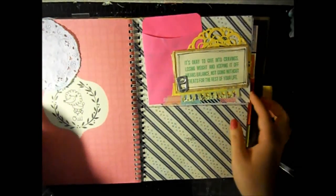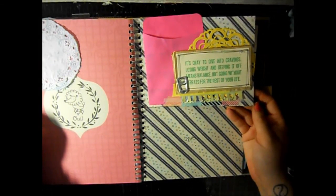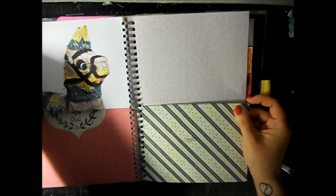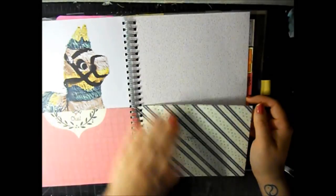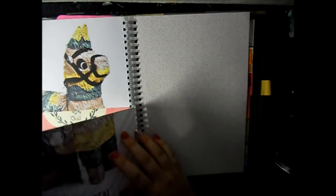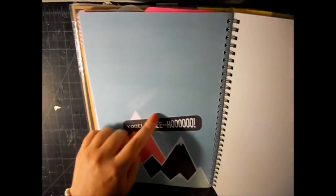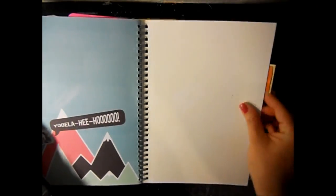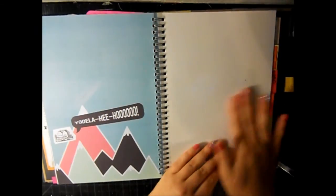This page is dedicated to doing the splits because that's one of my fitness goals. You can see the white here - I took an eraser to the page and found that erasing over Smash book pages like erases the page.